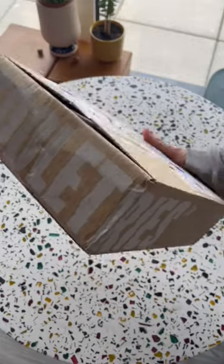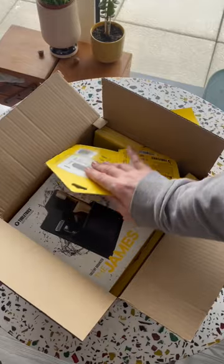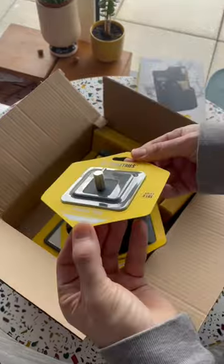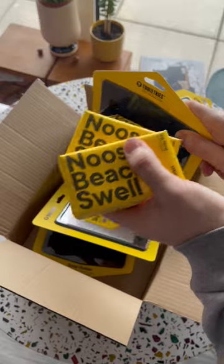Hey everyone, so my order of Toilet Trees arrived and I am so excited. Toilet Trees is a really cool company that creates these amazing silicone shower organisers. They come in all shapes and sizes, really easy to put up and super easy to clean. Plus they've also started selling soap.